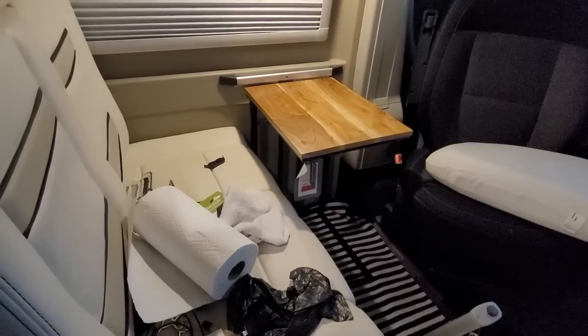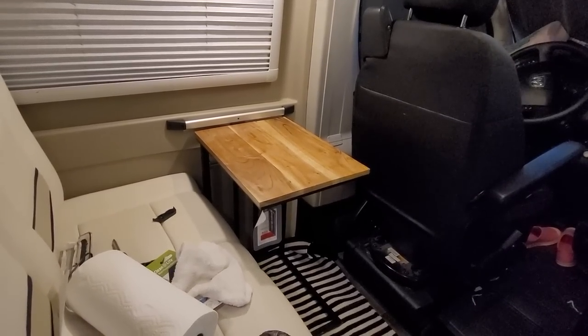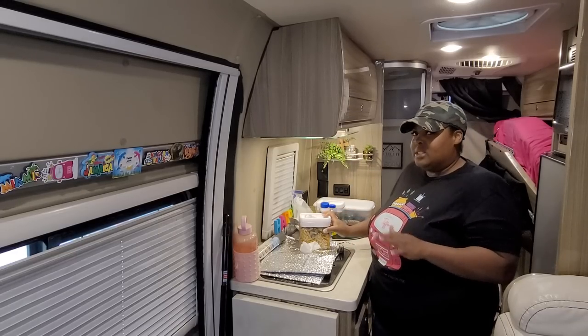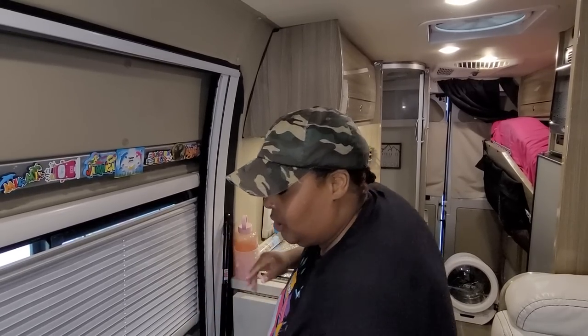Now that I have the old table out, I don't think I want a table in this space at all. I can turn my driver's chair around and there's tons of space. I'm going to take the new table back to HomeGoods — I want the space to remain open. I love it, it made a big difference! I'll use the fold-up table when I need it. It's like playing Tetris in this van moving things around, but I'll start moving stuff outdoors to make more space.